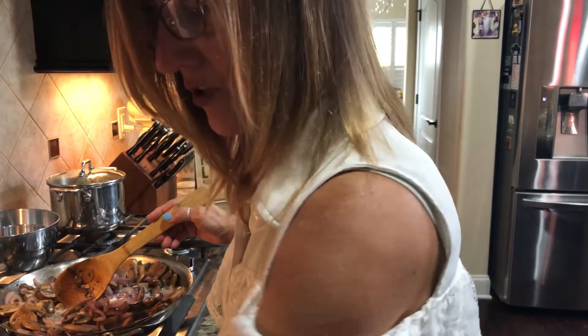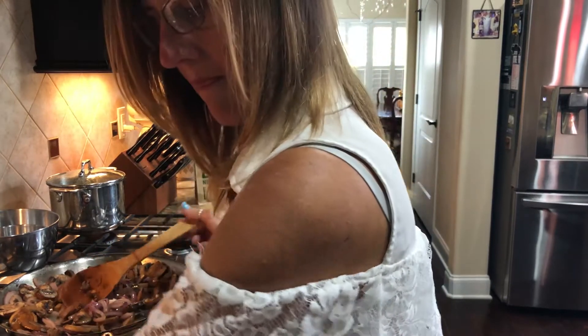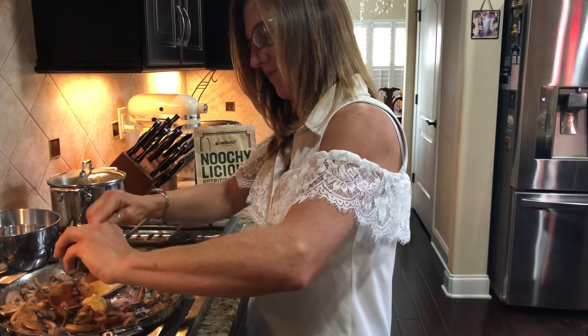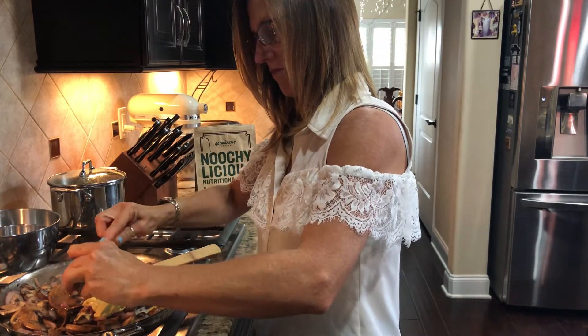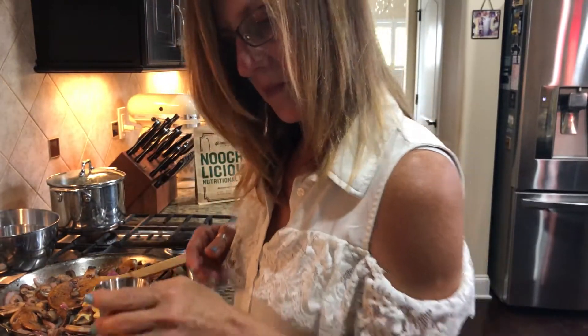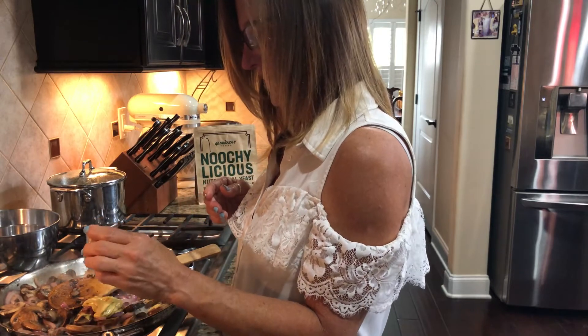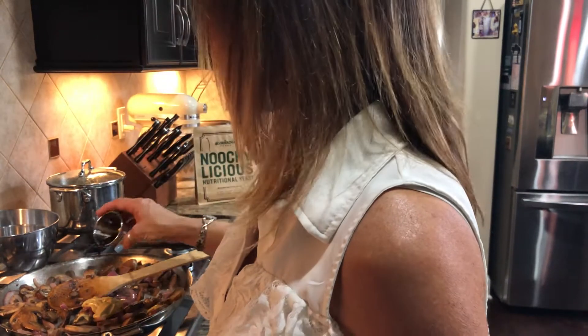And to that we're going to add two tablespoons of Dijon mustard. And a tablespoon of soy sauce.